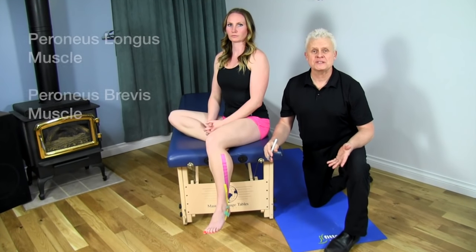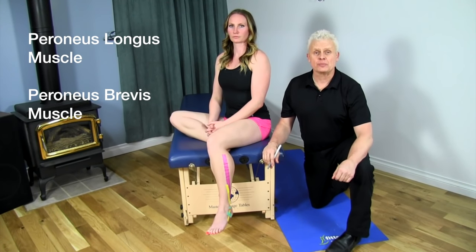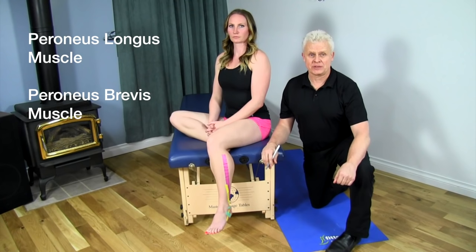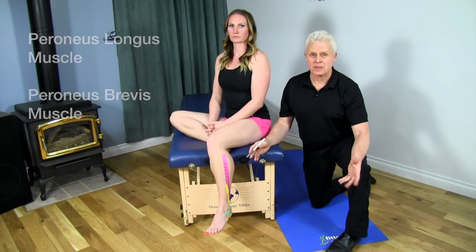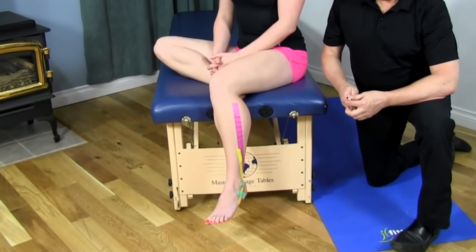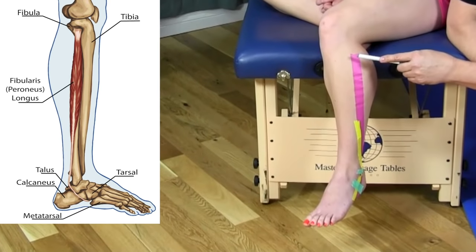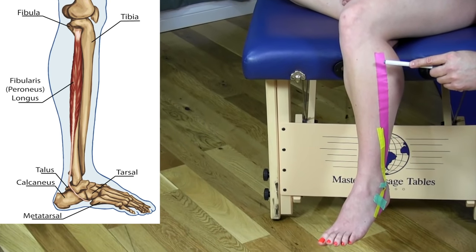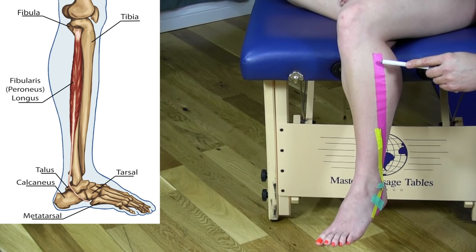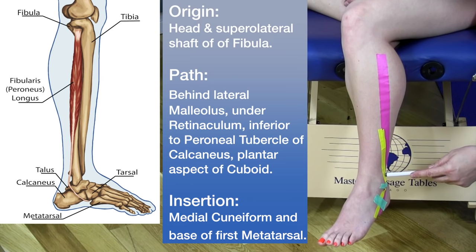Now we're going to go over the extrinsic lateral muscles of the lower leg — the peroneus longus and brevis, also known as the fibularis longus and brevis. For the peroneus longus, shown in purple, the origin goes from the superior lateral shaft of the fibula, follows down the side, and underneath the green area here.